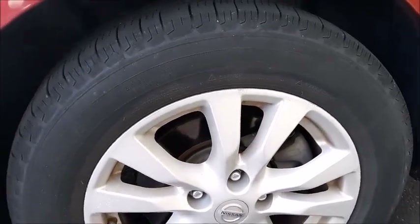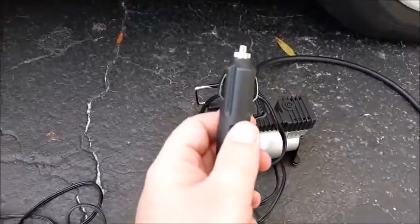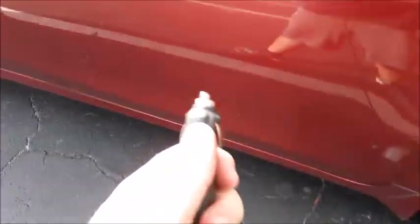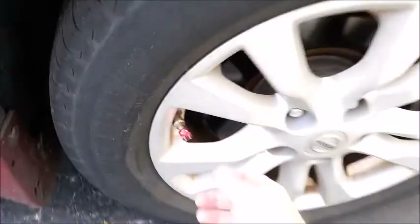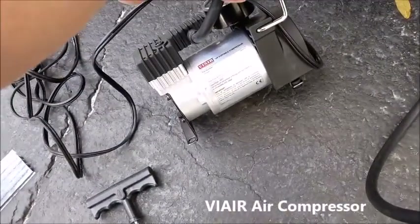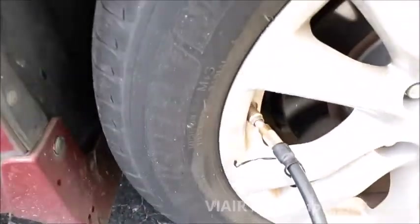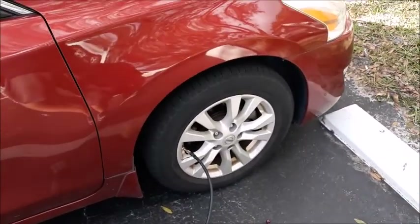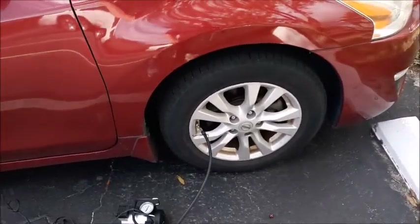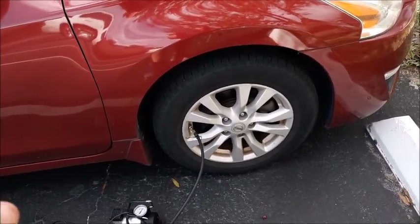First, inflate the tire before we put the Fix-A-Flat in. I'm going to plug up my air compressor to the cigarette lighter inside the car. This particular air compressor is called a Viair, V-I-A-I-R. The good thing about most newer cars is you'll have an indicator — once it gets to 32 PSI, it'll honk to let me know that it's full.